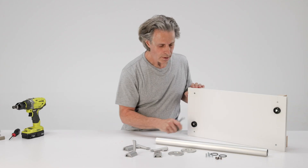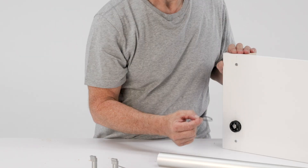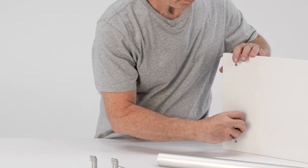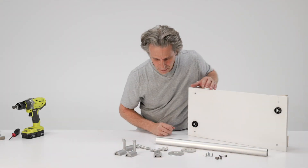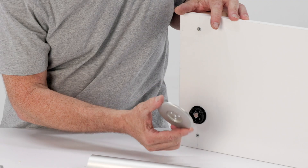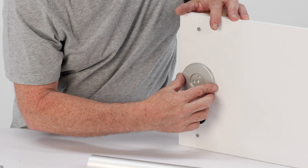Before we put this one on, I'm going to add this little O-ring to fill the gap between the bracket and the wall. An alternative to the O-ring is to use a rosette, optionally, that would be sandwiched between the sprocket and the wall.